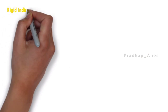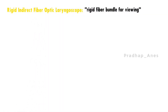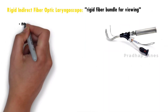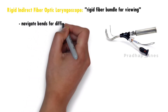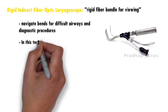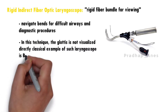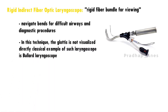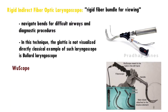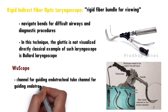Rigid indirect fiber optic laryngoscopes use a rigid fiber bundle for viewing and can navigate bends, making them useful for difficult airways and diagnostic procedures. In this technique the glottis is not visualized directly. A classical example is the Bullard laryngoscope. The WuScope is another commonly used indirect laryngoscope, which has a channel for guiding the endotracheal tube.